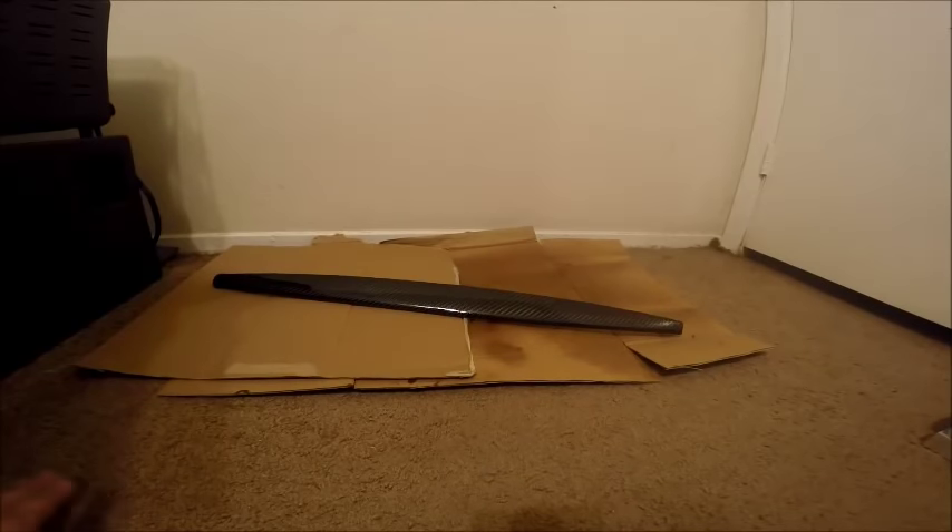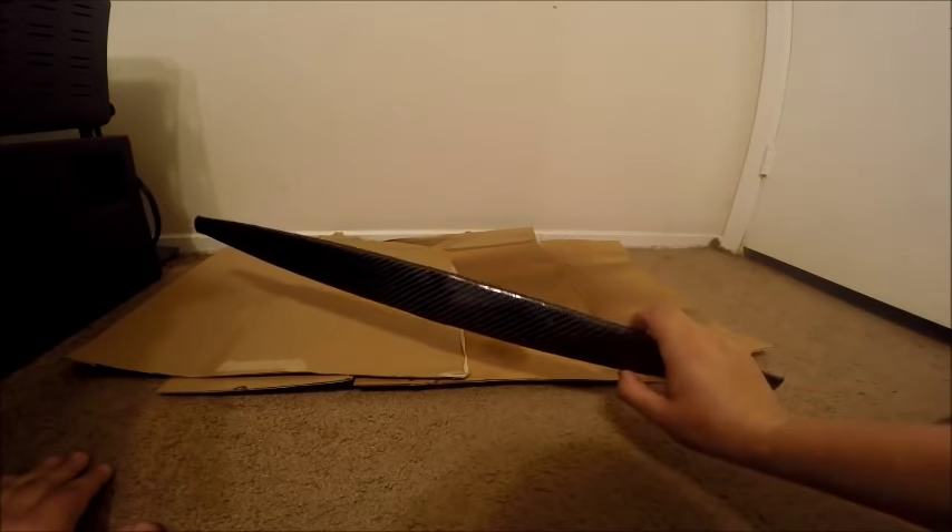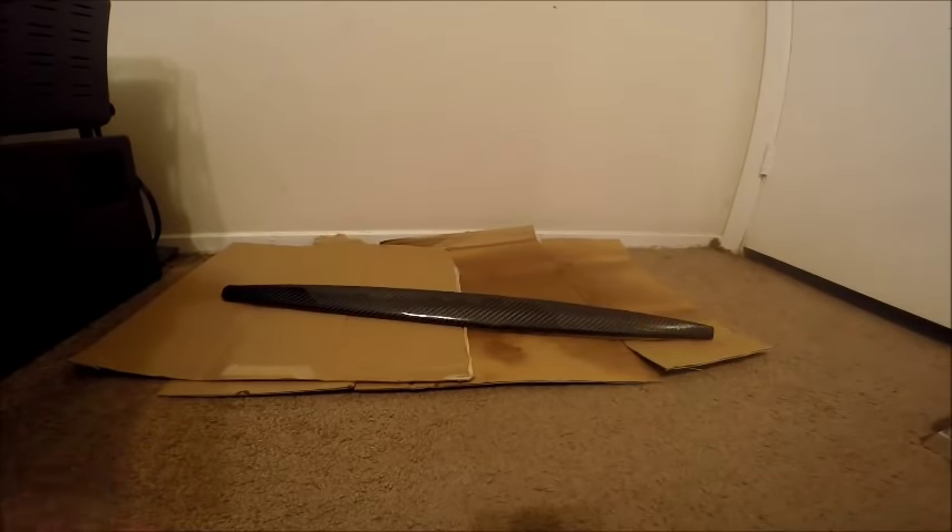What is going on guys? Welcome, welcome. If this is your first time stopping by, hello, how are you? Today we are going to be focusing on wrapping our interior pieces in carbon fiber, just like this piece that I've got here. To do so, we are going to need supplies — lots and lots of supplies.